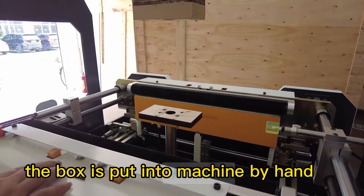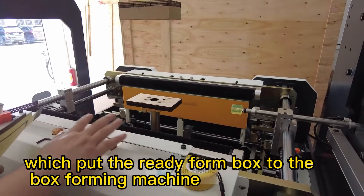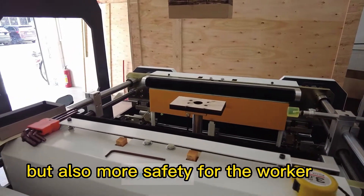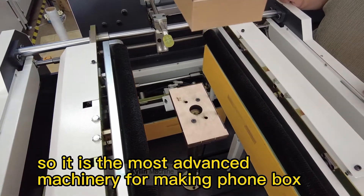The box is put into the machine by hand, which pulls the ready-formed box to the box forming machine. This not only increases the capacity of production, but also improves safety for the worker.